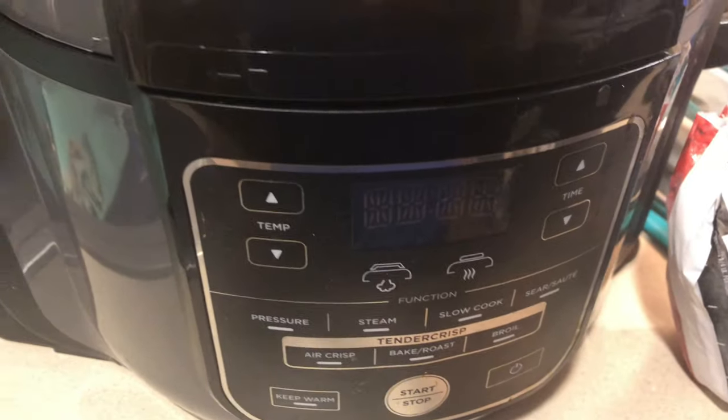Hello everyone, welcome back to my channel. It's me, Mama TK. Today, you guys, I'm going to make macaroni and cheese — baked macaroni and cheese — in my Ninja Foodi.